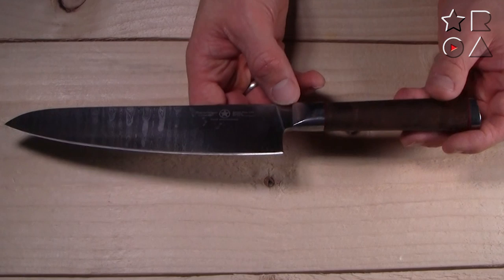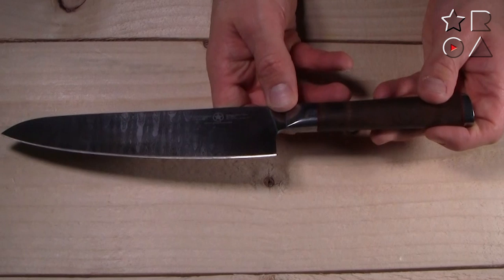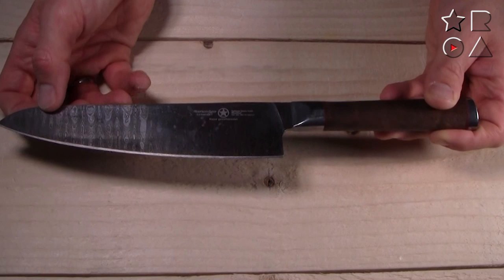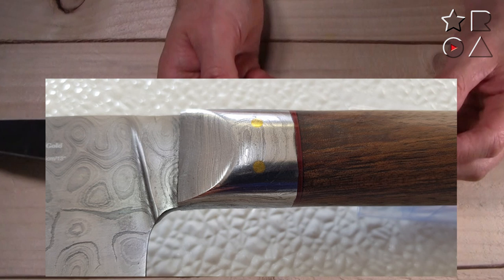Obviously you can get specialized knives — this is probably not the best knife to fillet a fish, and it's probably not the best thing for chopping pork chops — but this is effectively a knife that can do it all. We have a 19.5 cm blade, about four and a half centimeters wide. The steel is Damascus, 440 layers. Moving down, we have a very nice bolster and a very nice finger guard.